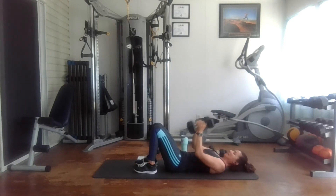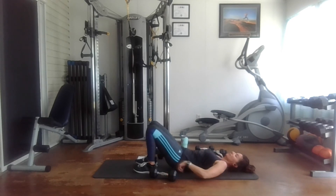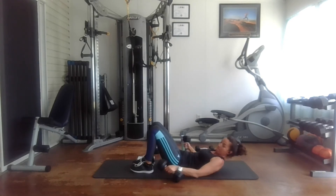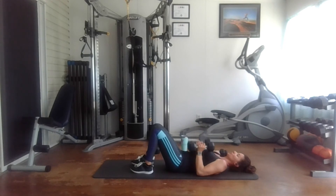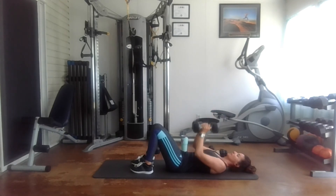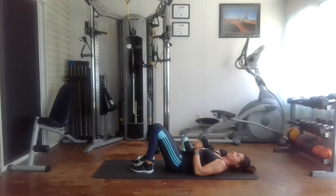Put this down for a second and give my arms and chest a little break. Then we'll move on to 12 reps. Here we are — one, two, three, four, five, six, seven, eight, nine, ten, eleven, and twelve.